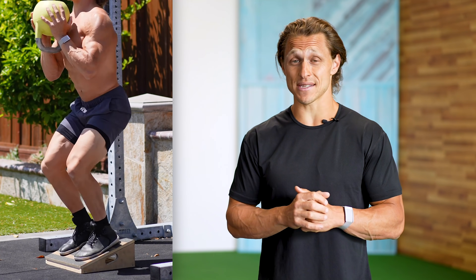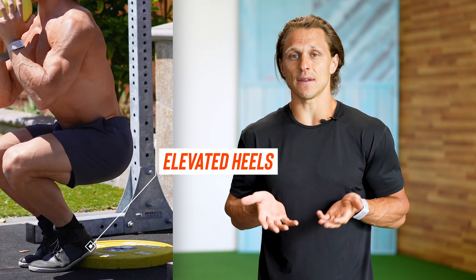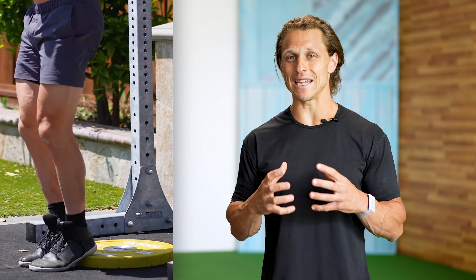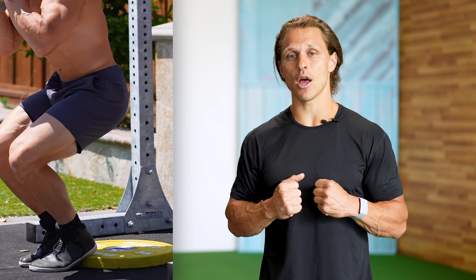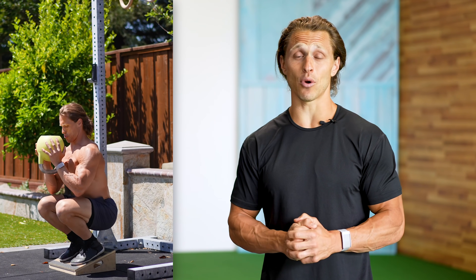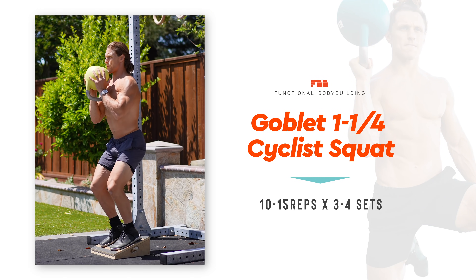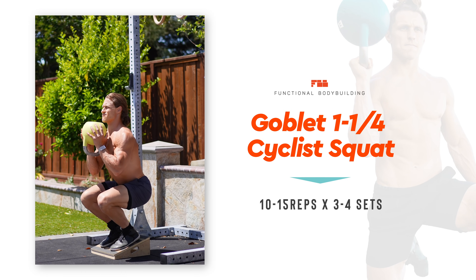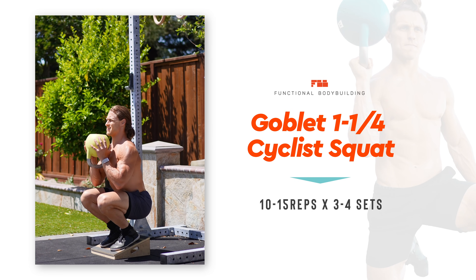You might be asking: why the cyclist position? The cyclist position refers to elevating the heels. The height could be anywhere from two to three inches, depending on your knee strength and stability. The higher your heels go, the more your knees are going to come forward, which is the point — it loads your quadriceps a lot more, putting a bit more stress on the patella tendon. If you don't have very strong knees, keep that lower. Number one: the one-and-a-quarter goblet cyclist squat, 10 to 15 reps, three to four sets with 30 to 60 seconds rest.